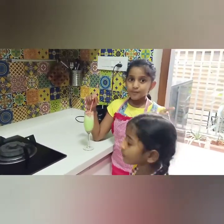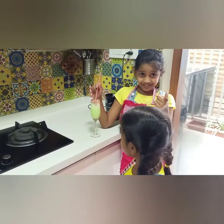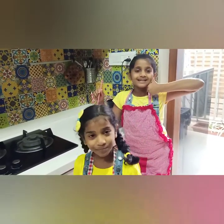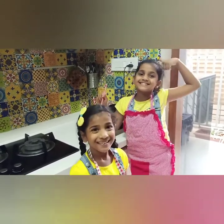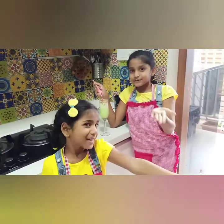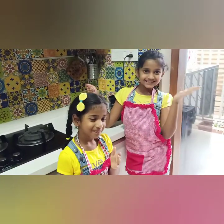And guys, also, if you like the milkshake then comment down below. Amazing. Bye! Love you. Bye bye, love you!